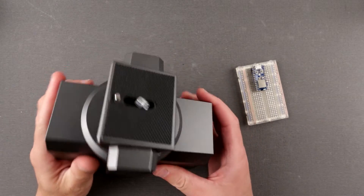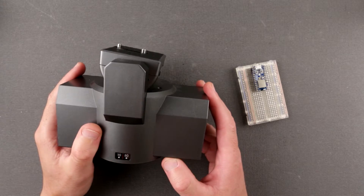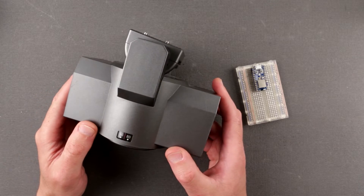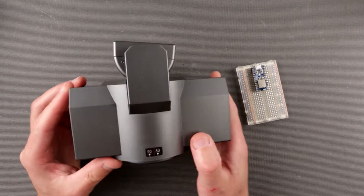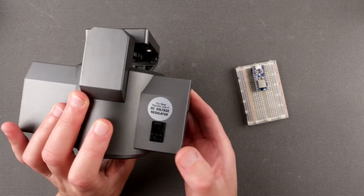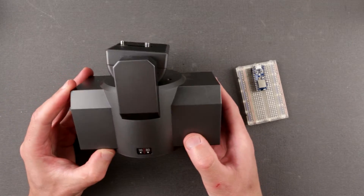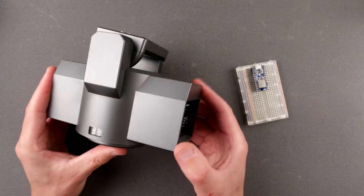Hello my friends, Uncle Misha is here and today on Inside Out Electronic Channel we will try to update or improve one of my quite old projects. If you are familiar with this thing I'm holding in my hand, you probably know what I'm talking about. This is a pan and tilt head called Bescore MP101. Several years ago I released a video when I modified this head to be controllable via Bluetooth.